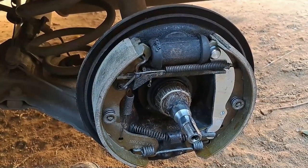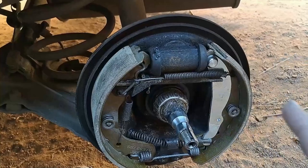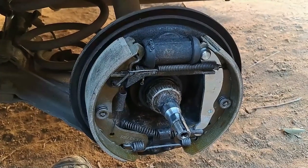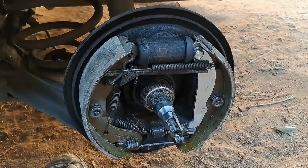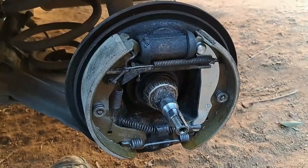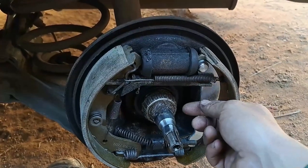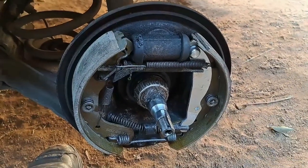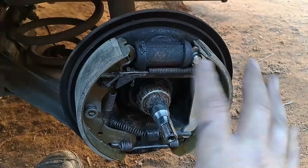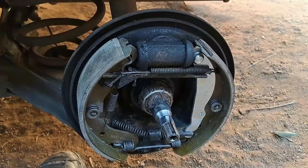The best way is to just put the drum on and see how loose it is — it should turn by hand but not be solidly on. Adjusting the brakes is actually difficult. Sometimes you put it on and it's too loose, you adjust it a bit more, get it on, but then you can't get it off because it's biting on the shoes. Getting it off to readjust is always a pain. Unfortunately this car doesn't have a hole at the back like some Toyotas where you can put a screwdriver through and adjust from outside. For this car you have to adjust a little, put it on, feel it, take it off, adjust again — and that's the real hassle.